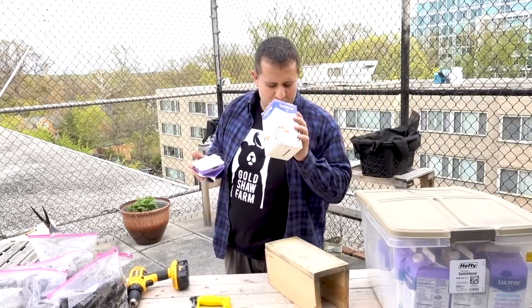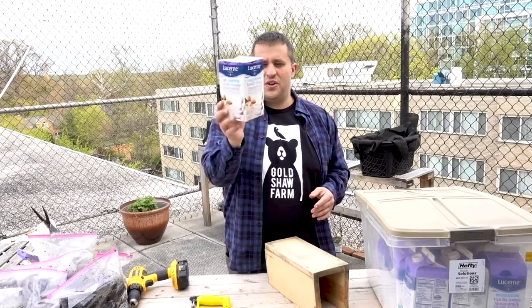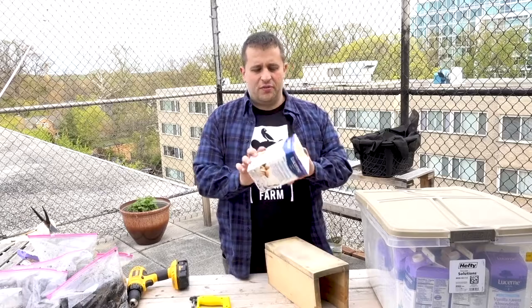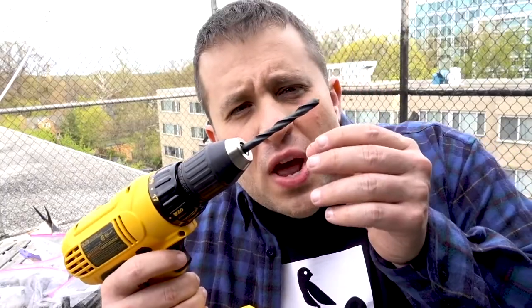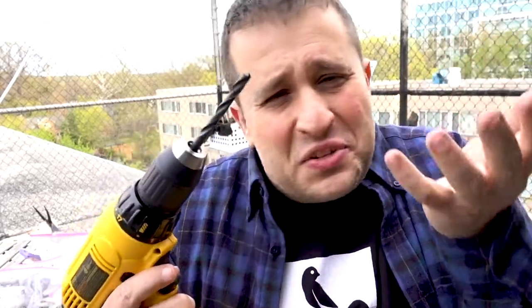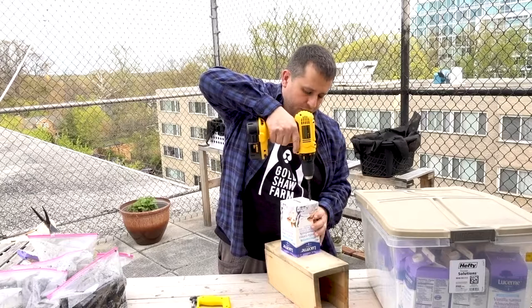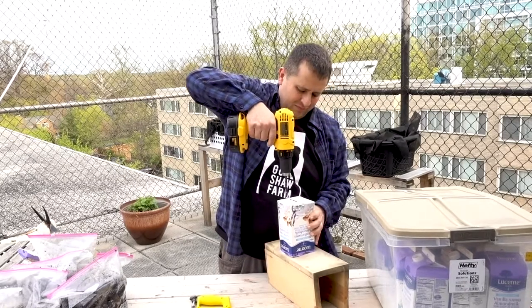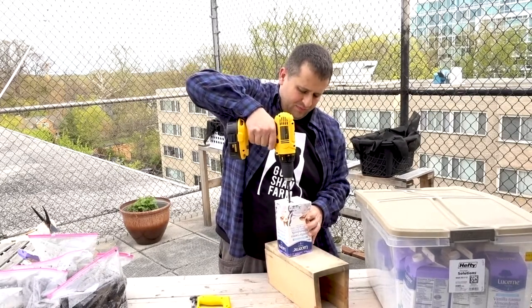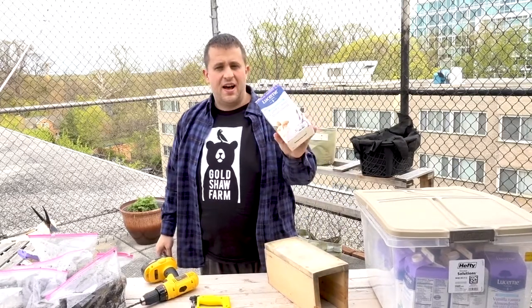Unfortunately, I didn't clean this one out as well as I probably should have. What you do now is you have this little carton that looks roughly like this. Then you take a drill — maybe like a 5/8 inch bit, it doesn't really matter, just a good size, you don't want it too tiny — and you make a couple of holes. And then, ta-da, you have a planter.